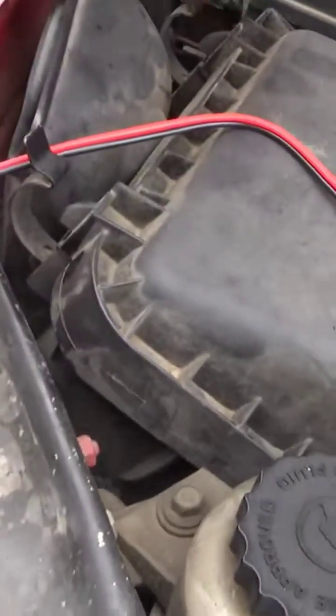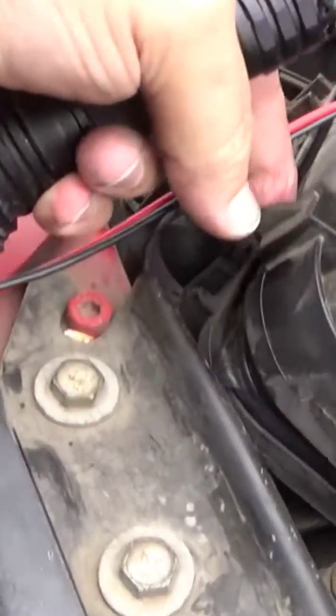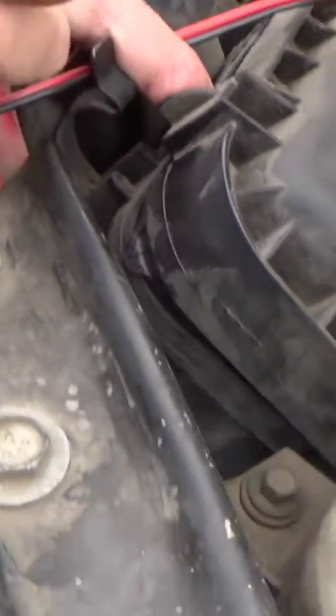Now, if you see a little bit coming from the breather box, that's not going to be considered a leak.